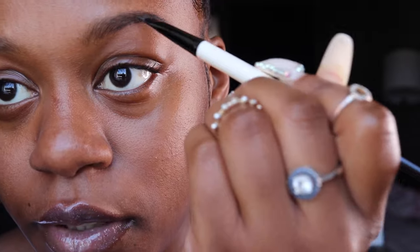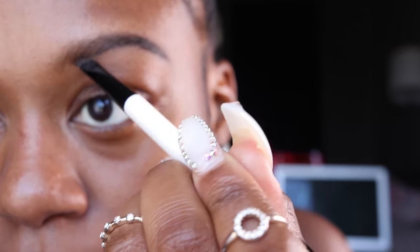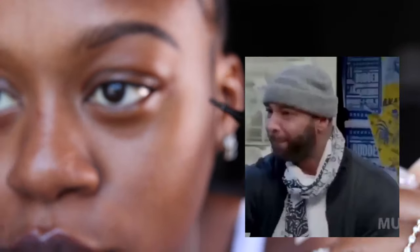All I'm literally doing is following my natural eyebrow shape. Obviously for everybody it's not this simple, but for the most part that's all you need to do.